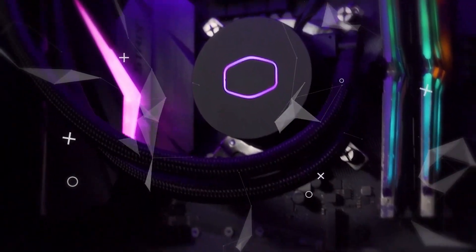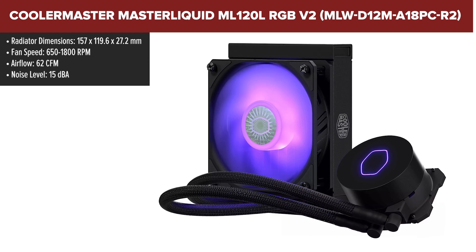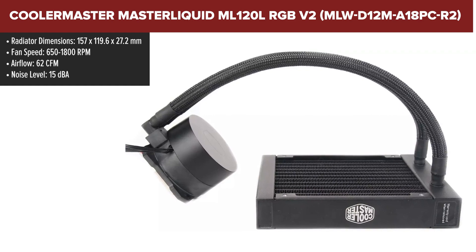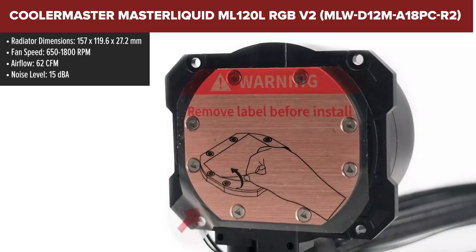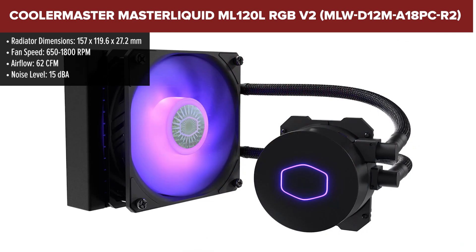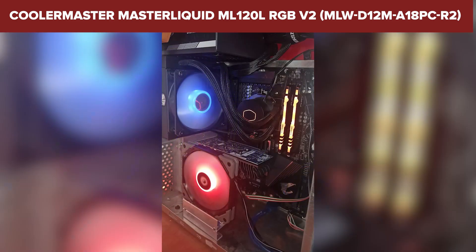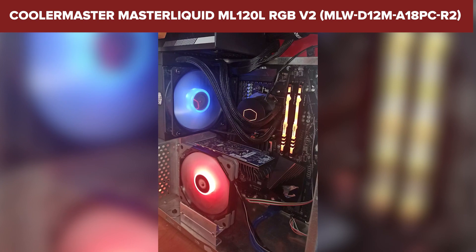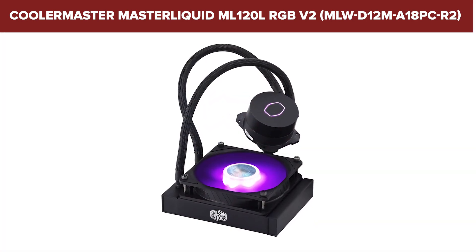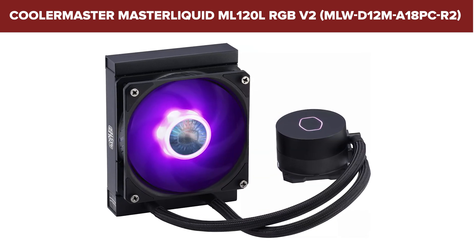The Cooler Master MasterLiquid ML120L RGB V2 is an updated version of the popular ML120L series, featuring a new 3rd generation dual chamber pump for improved cooling efficiency and quieter operation. It includes a 120mm sickle flow RGB fan that enhances airflow while maintaining a low noise level. The RGB lighting on both the pump and fan is fully customizable, making it easy to match your system's aesthetics. The radiator's surface area has been increased by over 20%, which significantly boosts heat dissipation capabilities.